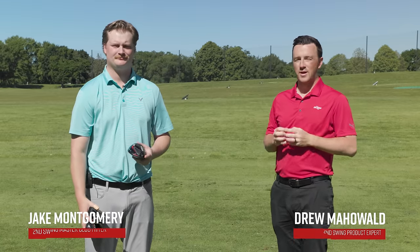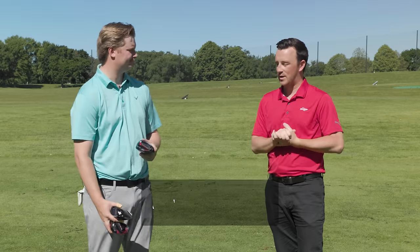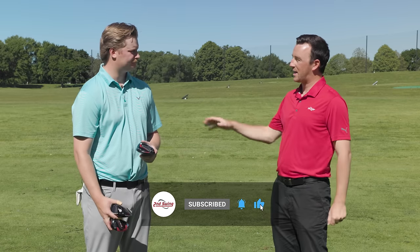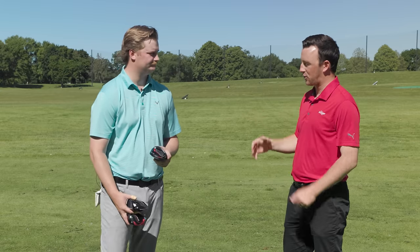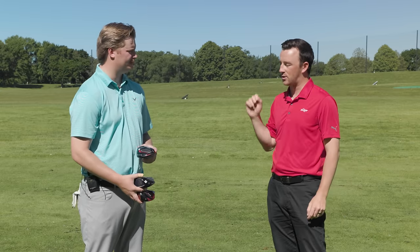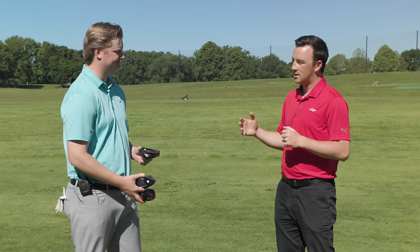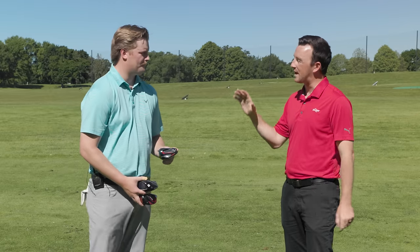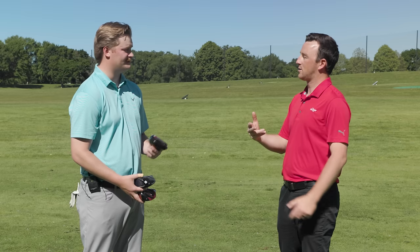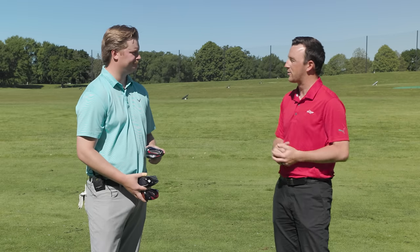Hey golfers, I'm Drew Mahold of Second Swing Golf out here today at Les Bolstad Golf Course on the driving range with Jake Montgomery. Jake is a master club fitter at the Minneapolis store nearby, and today we're doing a fun driver comparison of the last three generations of TaylorMade drivers — looking at the standard or high MOI model in each: TaylorMade Stealth, TaylorMade Stealth 2, and now in 2024 TaylorMade QI 10. Jake, talk to me about what you've seen from TaylorMade over the last three years.